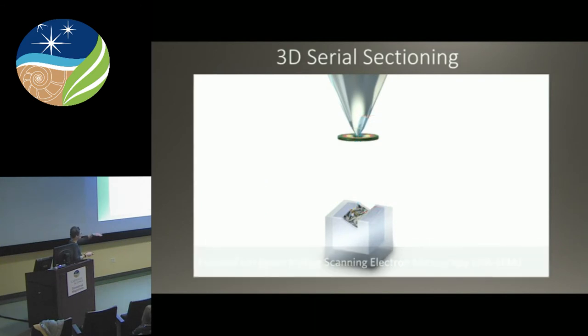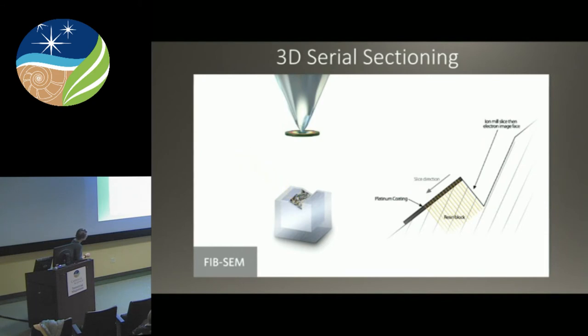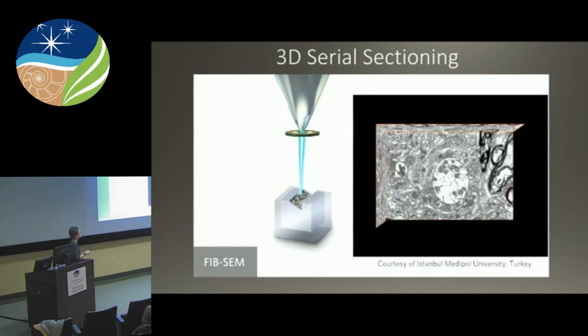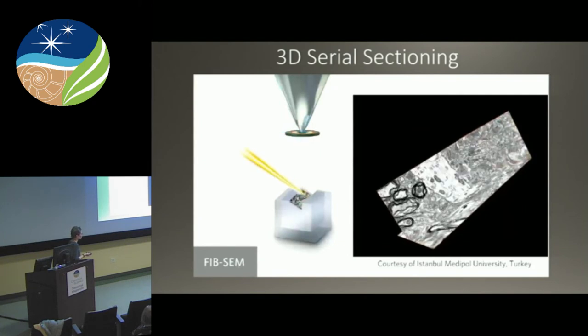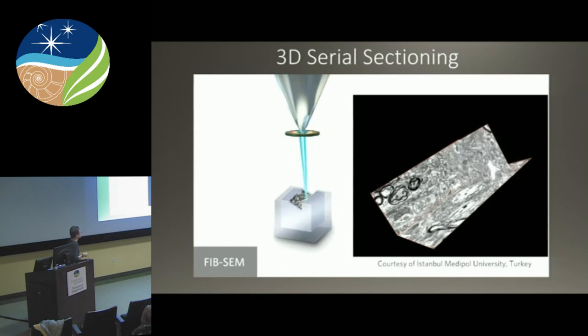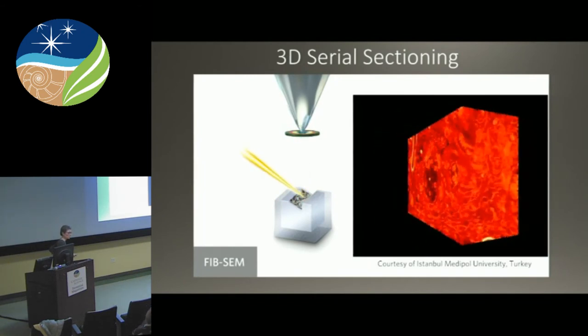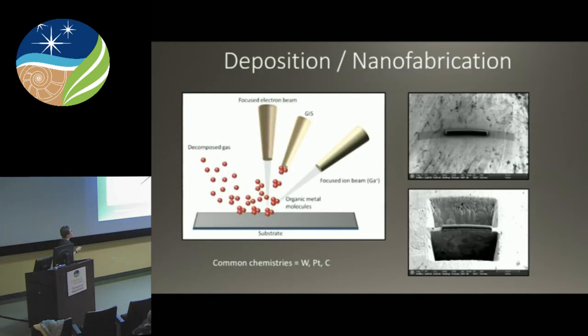If you keep doing cross-sections iteratively, you can do 3D serial sectioning — or 3D reconstruction. The FIB cuts a slice, the SEM images that slice. The FIB cuts another slice, the SEM takes another image. It just keeps doing that over and over. Each cut is a slice which is also an image. You stack those images back together and make a data cube, and you can analyze your material in a 3D reconstruction. You can also couple this with EDS, which is really cool. This is a biological tissue sample — an example of what you can capture.